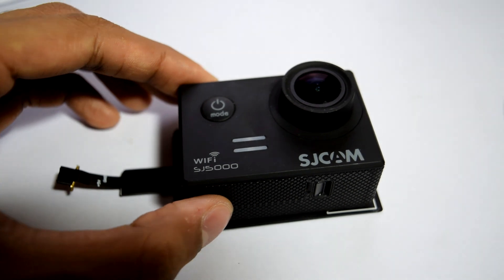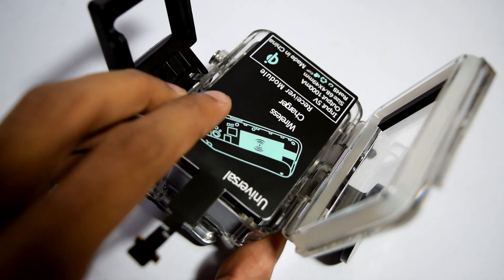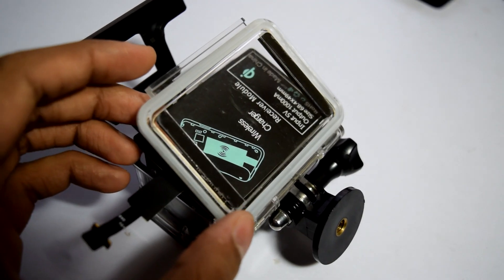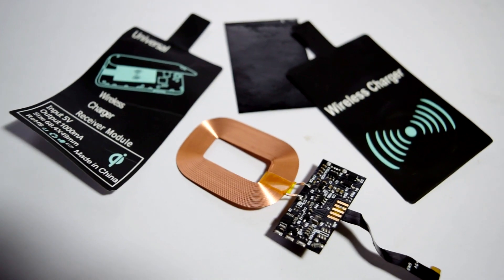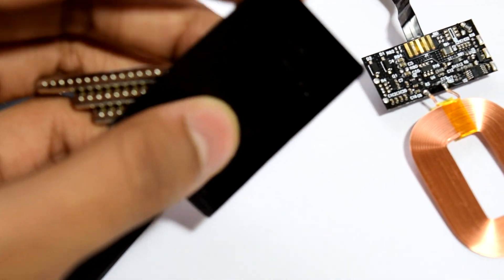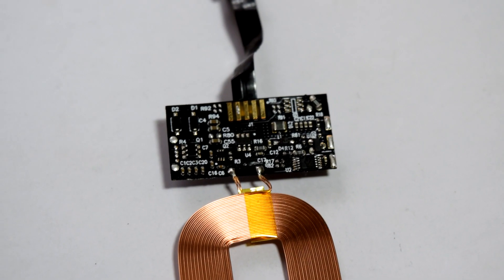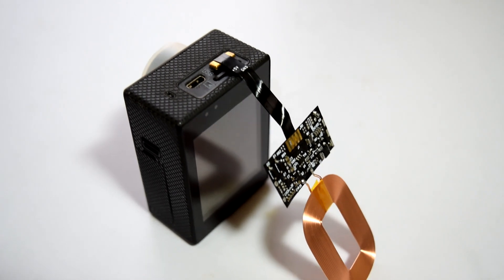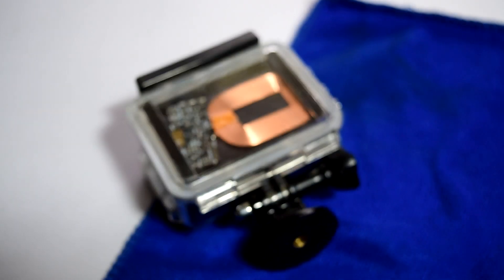The sticker was just the right size for this action camera. But if we put the sticker on as-is, the casing can't close. So for that we have to open the sticker. Inside the wireless charging sticker you will find a flexible metallic strip, the wireless charging receiver coil itself, and a circuit. I simply connected the USB cable of the charging sticker to my action camera and closed the lid.